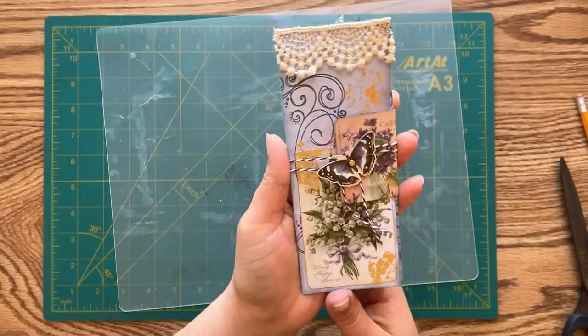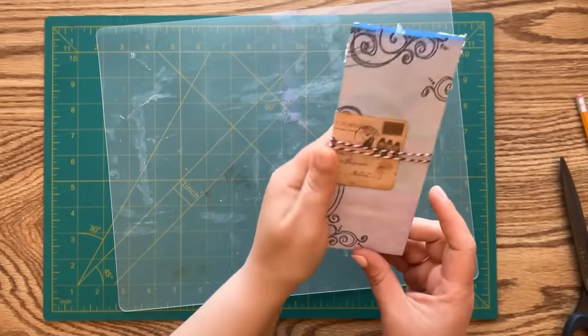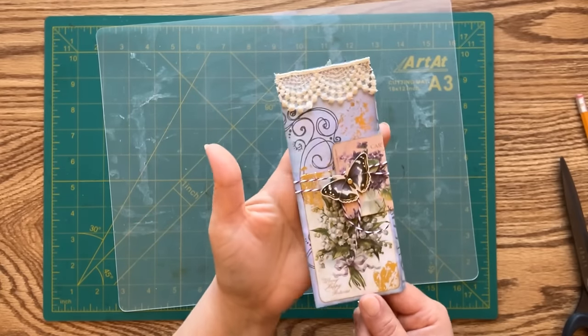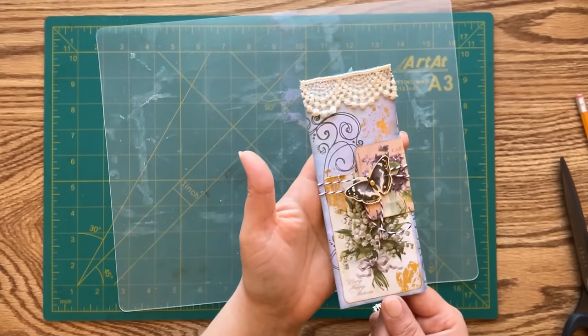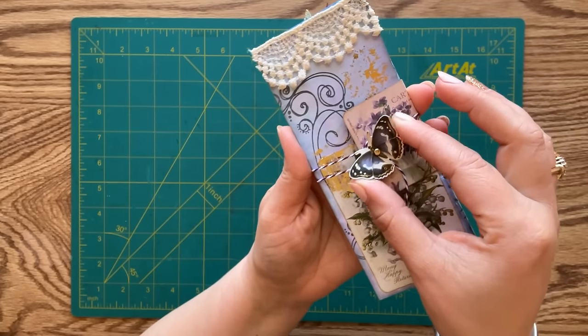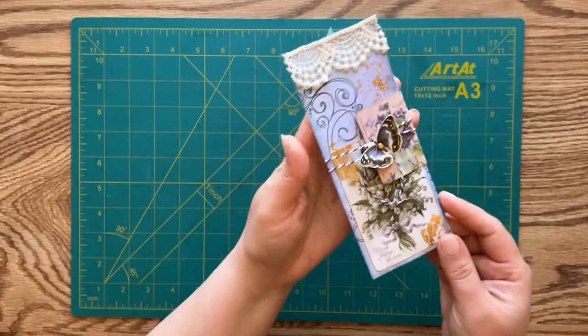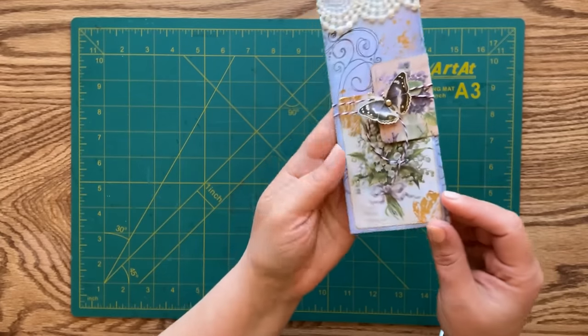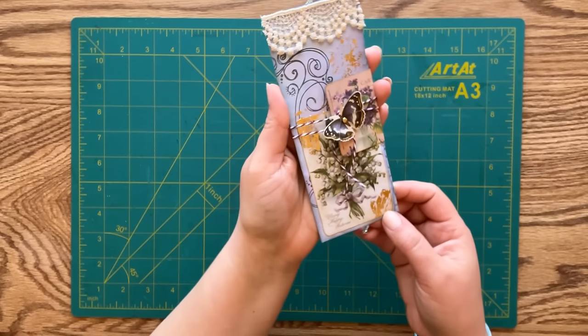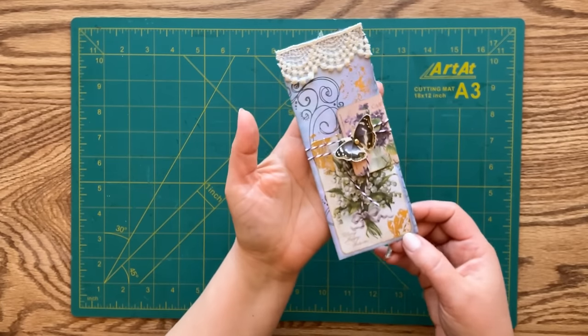How cute is that - isn't that pretty! This is going to make a great addition to your junk journal or a perfect addition to any happy mail. The last thing I'm going to do is pinch the butterfly's wings upward just a little bit - now it looks like the butterfly is real and just sitting on top of our folio. I think it adds a really nice extra touch.